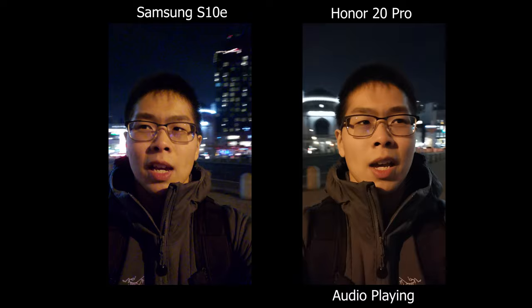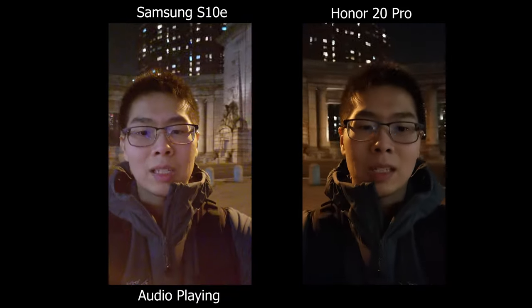Here it's a bit darker — I'm right next to a bridge so it's kind of dark here except for one street light right next to me, so let's move on to the next section.